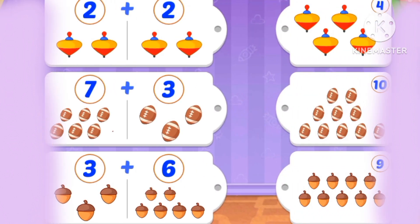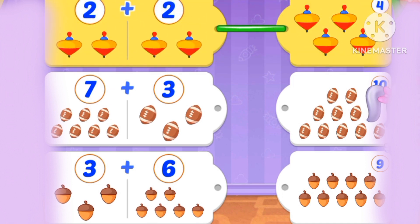What's 2 plus 2? 2, 3, 4. What's 7 plus 3? 7, 8, 9, 10. It's 10.